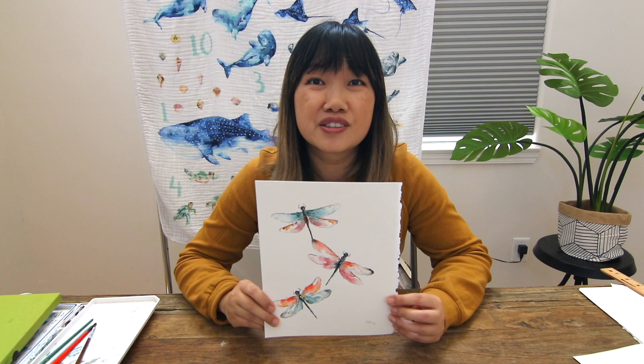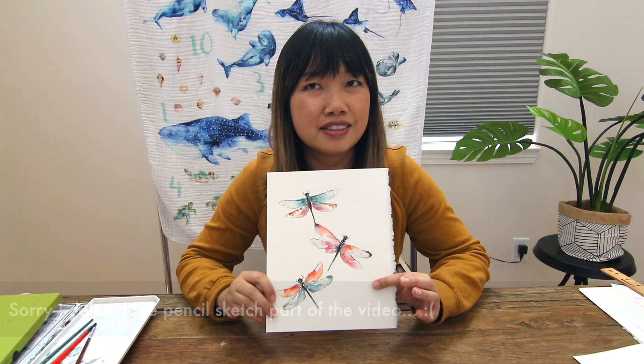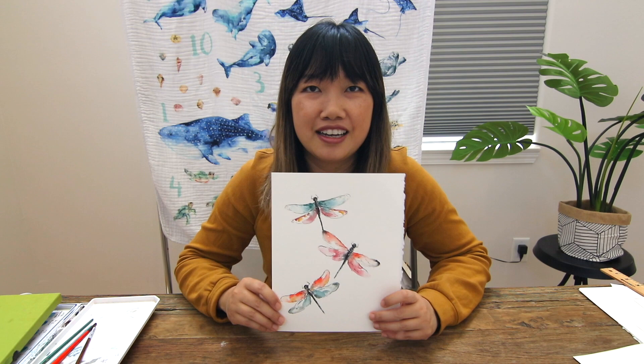Originally I had the pencil sketch recorded but unfortunately I lost that part of the video, so we're going to jump straight into the painting part. These dragonflies have very simple shapes so they're relatively easy to sketch. This is for kind of an advanced beginner level so hopefully you can sketch these out and join me for the painting part. It's a super fun wet-on-wet technique that I think you'll enjoy very much.